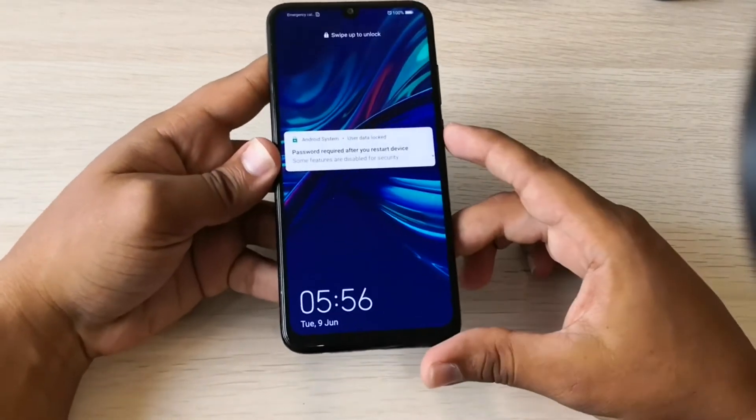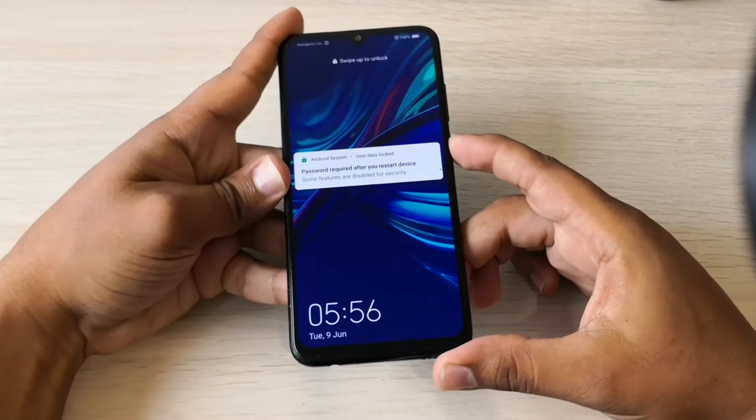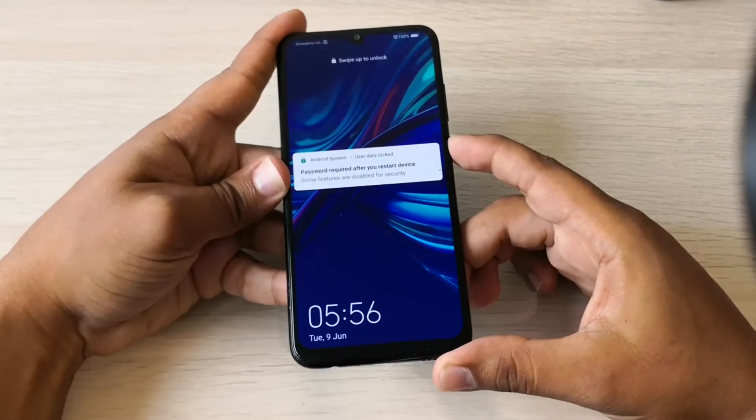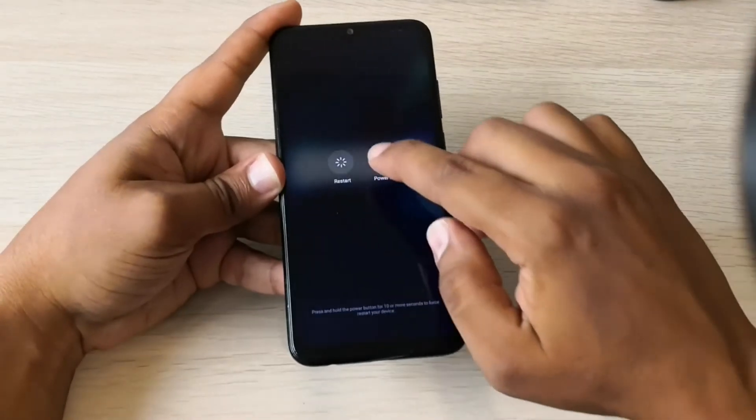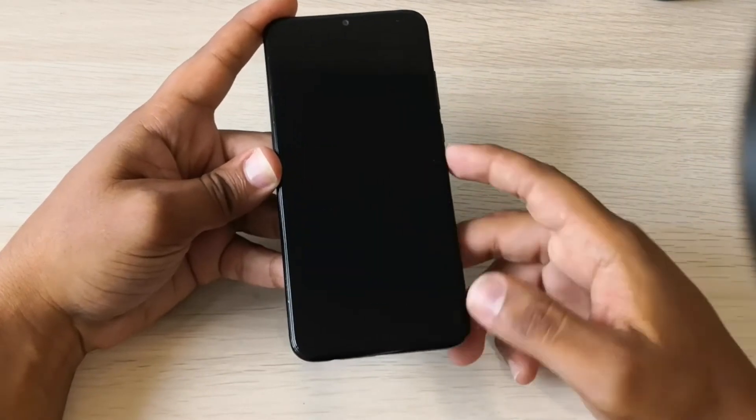Okay, let's go for the hard reset. So the first thing you need to do is to power off your phone. Wait some seconds.